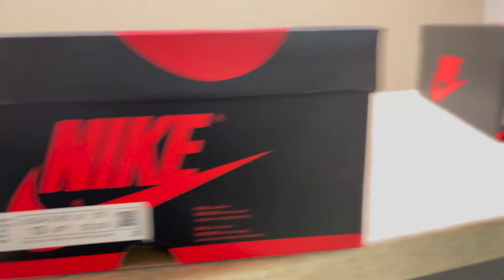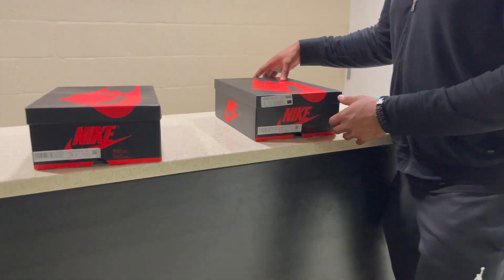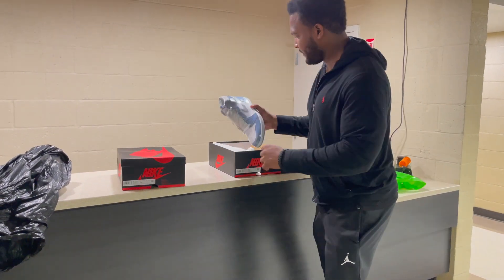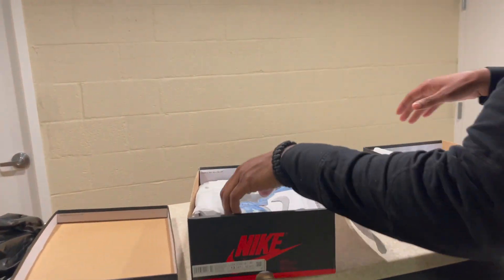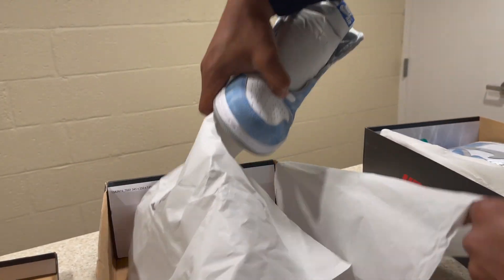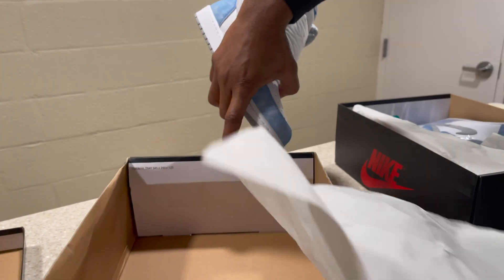The fake ones are a size 13 and the real ones are a 12 and a half — I did that on purpose, I actually wear 12 and a half. Let's open up the real pair. Look at that — the real box has a quality control stamp. The fake box? No quality control stamp anywhere in the box.